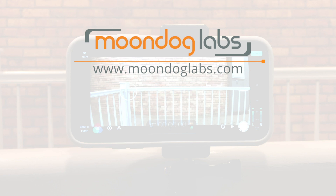For more tips on using your Moondog Labs lens, be sure to subscribe to our YouTube channel and visit moondoglabs.com for more.